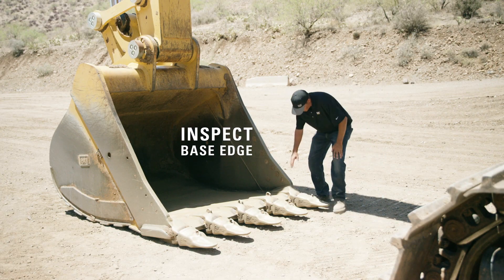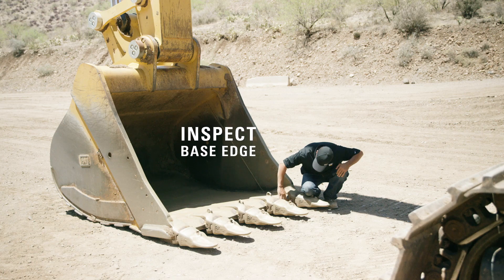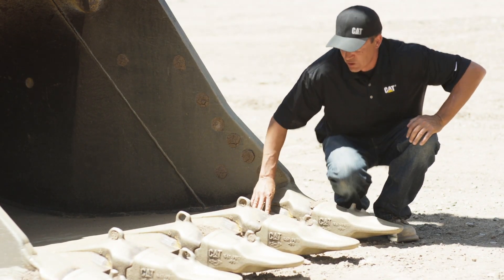Next, you want to check your base edge, and you're looking for any kind of cracks, breaking, or abnormal wearing. This one looks good.